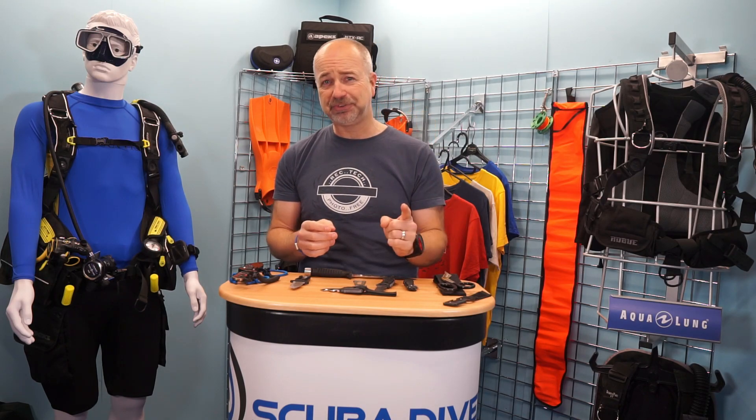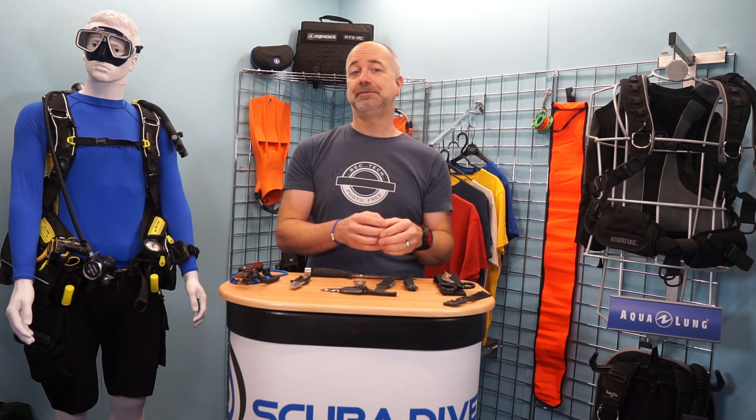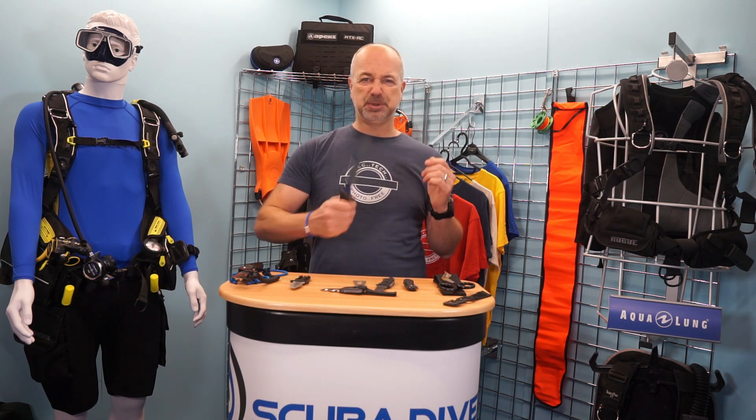Dive knives. Now, back in the day, these were one of the first things you tended to buy, or were advised to buy by your dive buddies. You were only a proper diver once you had a dive knife – that and a big chunky dive watch to tell everyone around you that you were a diver, and the knife to show that you were ready to battle killer sharks and other monsters of the deep when you ventured beneath the waves.